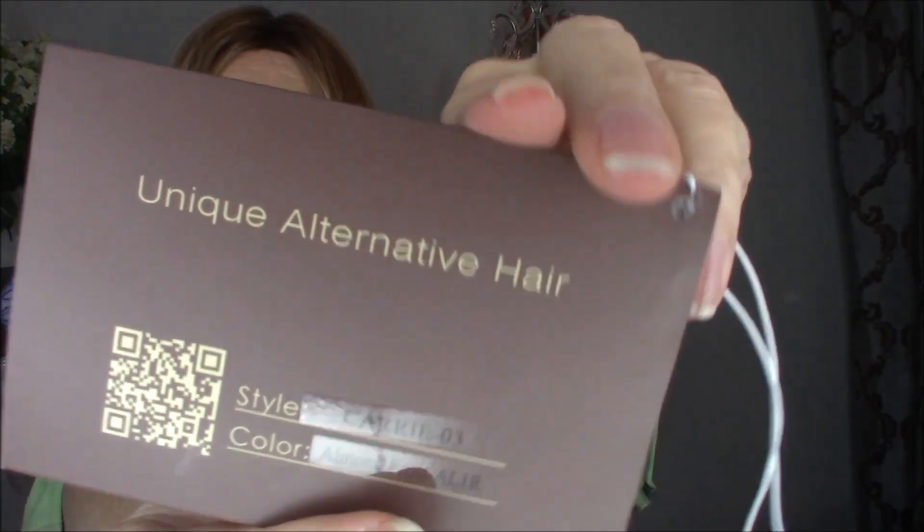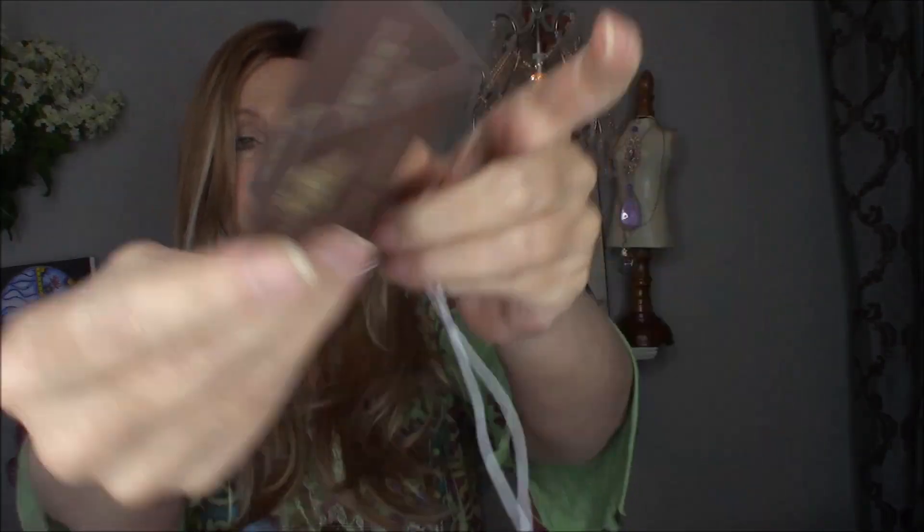And instructions for her care. This is the style and color — the style is Carrie and the color is Almond Frost. She is a synthetic; she does not tolerate heat, but you wouldn't want to put heat on her because she will hold her style.